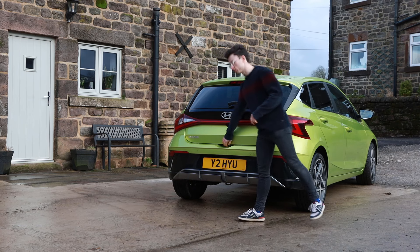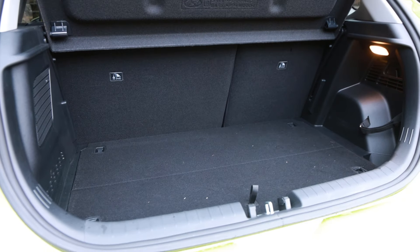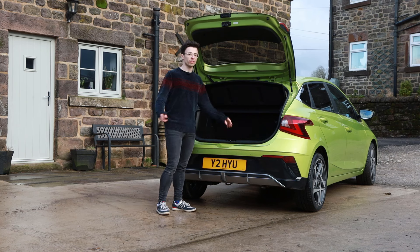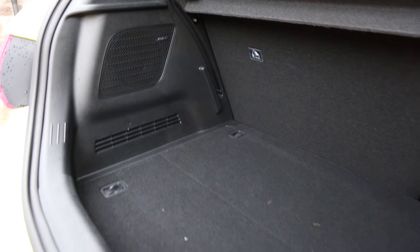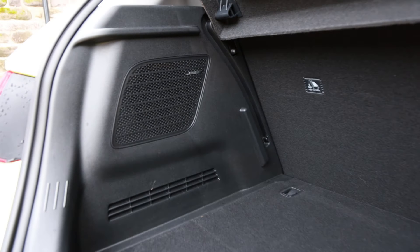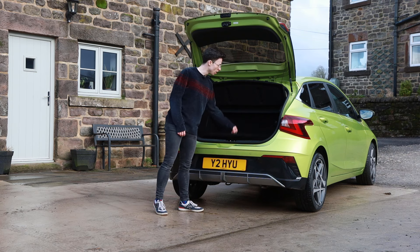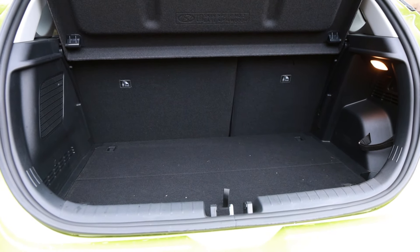Pop open the boot and you'll be greeted with 352 litres of space, which is on par with the VW Polo and basically class leading. Fold those rear seats down and you get 1165 litres of space, which does just pip the Polo. There's some space underneath the boot floor, and we've still got the same fantastic trick parcel shelf that folds down behind the rear seats, some excellent cubby space, a Bose subwoofer, and a little curry hook. Really practical boot shape with a good false floor and tie-down points.